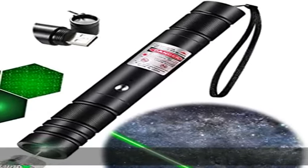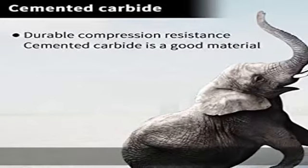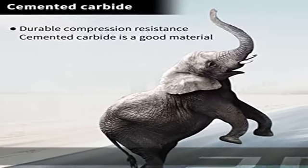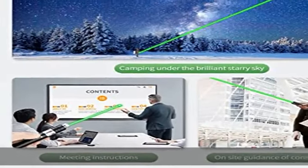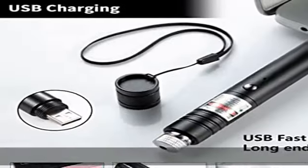High power — even beasts can't stand it. Get focus laser; remove the silver star cap by rotating. Experience the long-range single laser beam dot. Whether it is wild survival or hiking, this laser pointer can reach 2,000 meters at night.